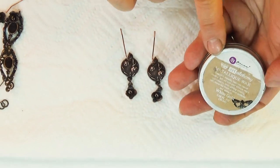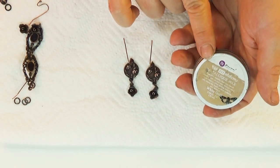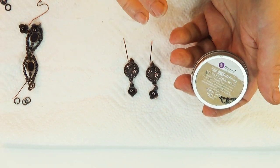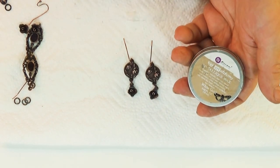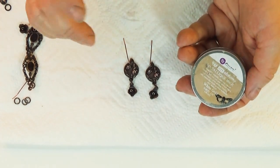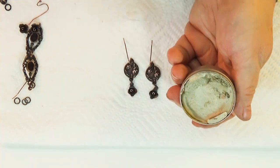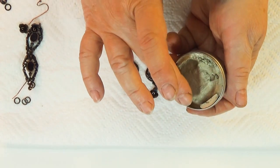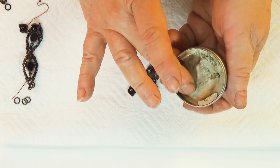It's called metallic wax by Art Alchemy — this has something to do with Finnabair. If you like the mixed-media stuff you probably know all about Finnabair; it's pretty awesome stuff. I have some on the website and I'm getting more too. This is the white gold and it has a kind of unique color — I like to call it a German silver color.